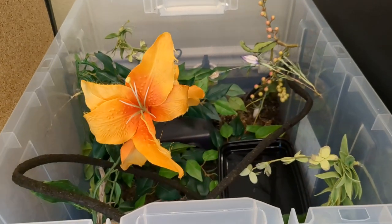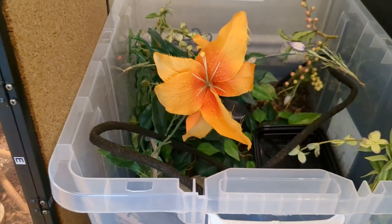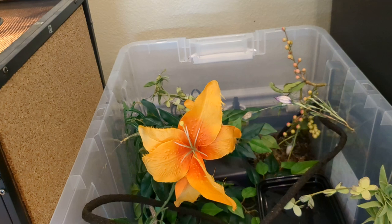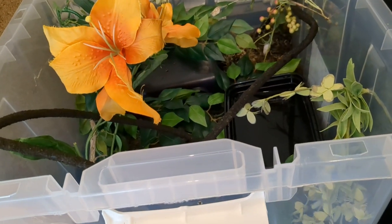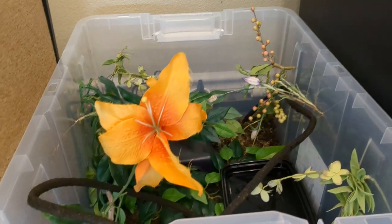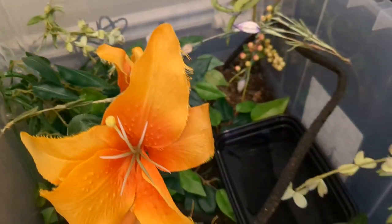Good morning YouTube, welcome to the Reptile Barn. I have a video for you and it is going to be a dual unboxing and showing you this enclosure. This is a 20 or 30 gallon tote.